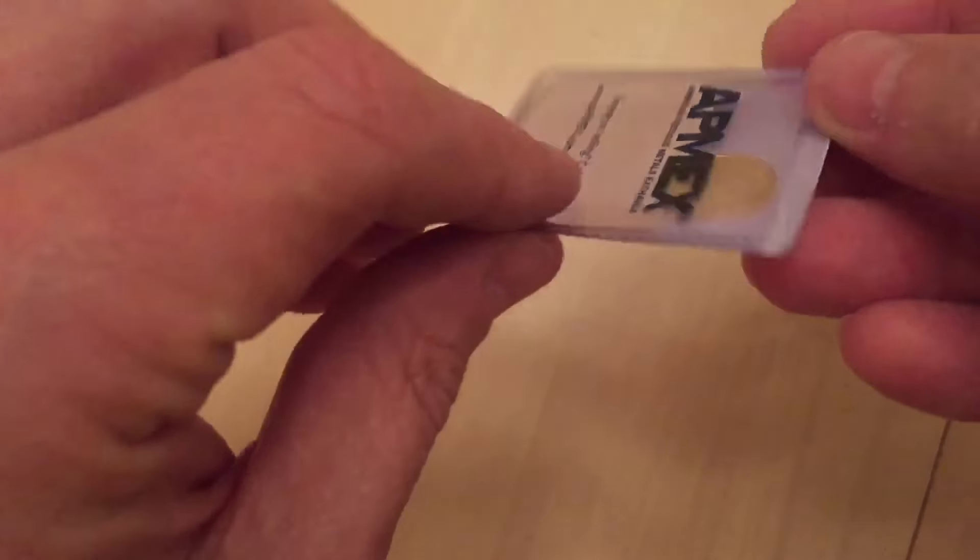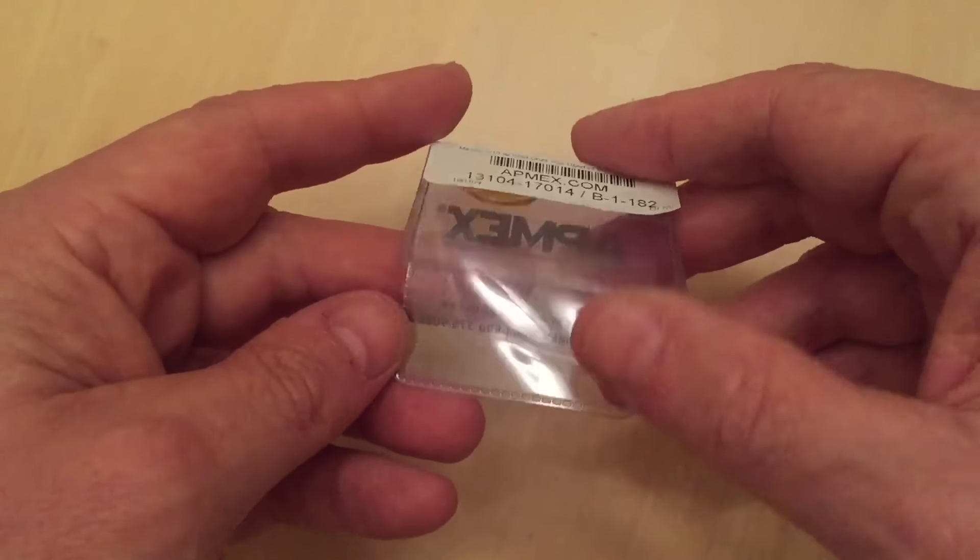It was ordered as a random Libertad, I think from eBay. And what they delivered was a proof coin, not in a capsule, and pretty damaged and beaten up.